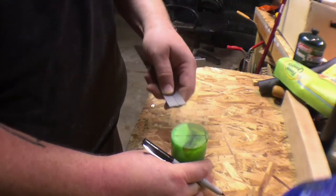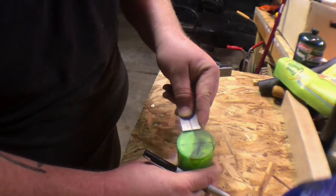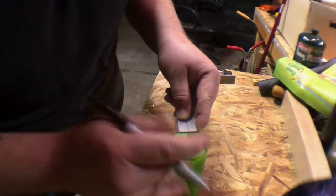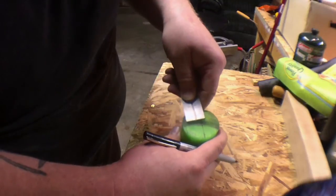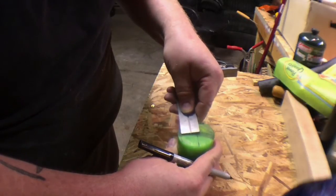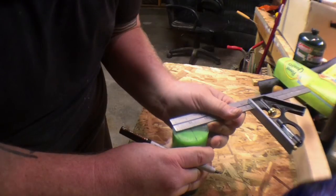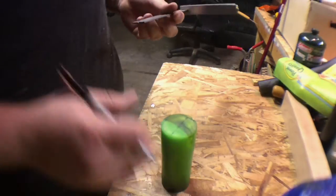Then you pick another spot and repeat the process. You line up the outside of the ruler with the edge of the circle on both sides, so you're just touching the edge of the circle. Make yourself another line. Measure that again — this is a one inch wide ruler — so we know that from the edge, go in half an inch. And you want to stay perpendicular to that mark, pretty well 90 degrees. And that's about the center.